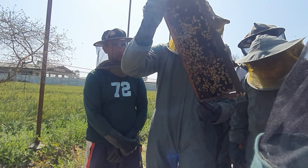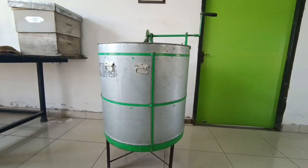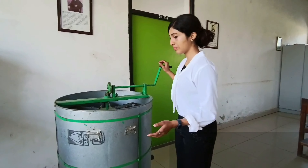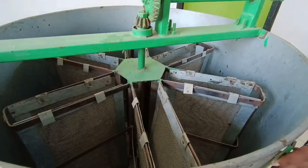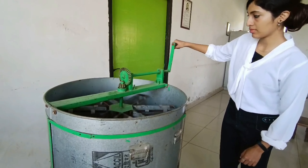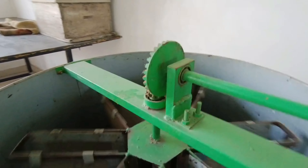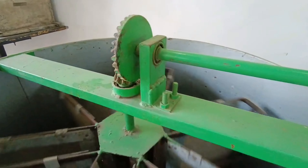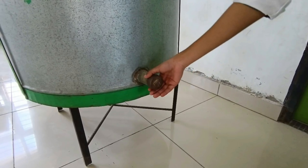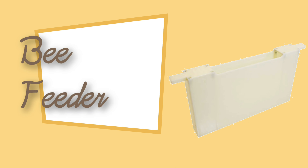The ultimate goal of every apiculture unit is to get honey and by-products. This tool helps in the extraction of honey from frames. This is a honey extractor having seven compartments, which means we can extract honey from seven frames at a time using centrifugal force. We rotate this handle, the frames start rotating, honey comes out and settles at the bottom, and we can collect the extracted honey through this outlet.